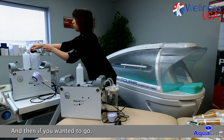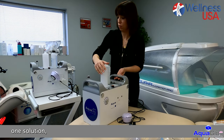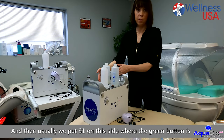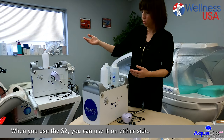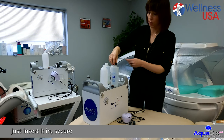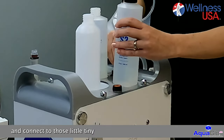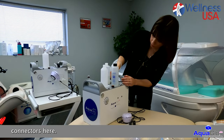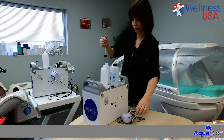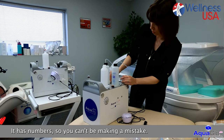Then to set up your solutions, we usually put S1 on the side where the green button is and S3 on the orange side. When you use the S2, you can use it on either side. You have those little tubing with the cap — just insert in, secure, and connect to those little tiny connectors. Do the same thing on the other side, and connect the extra one to the S1 as well. It has numbers so you can't make any mistakes.